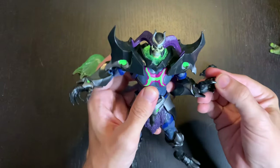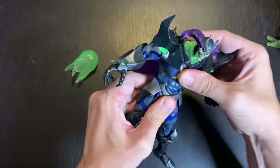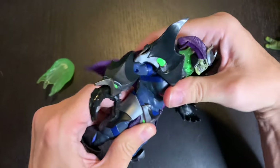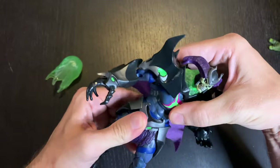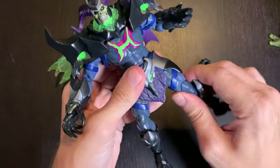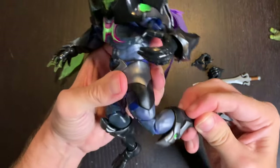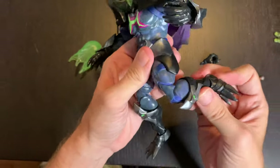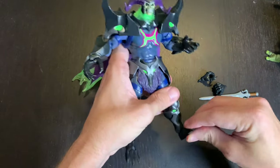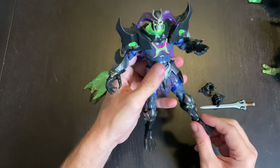He's got a hinge on the wrist, a little bit of ab crunch — not too much — and full rotation on the waist. You get ball joints in the thighs with a thigh swivel, which is really cool. He also has a double joint on the knee, impressive for such a big figure, plus a boot cut, a hinge, and a rocker. There's a lot of articulation here.